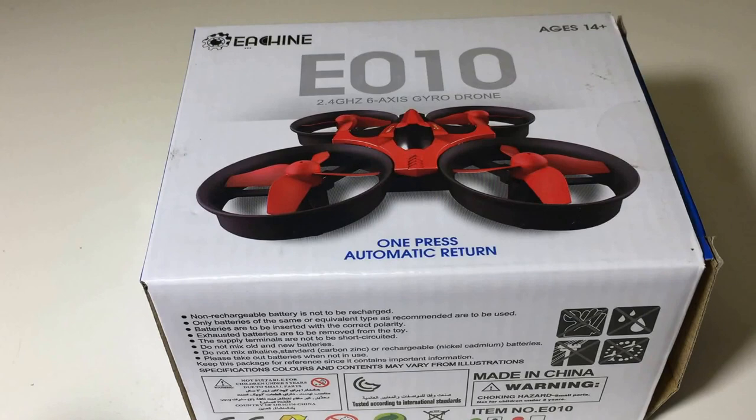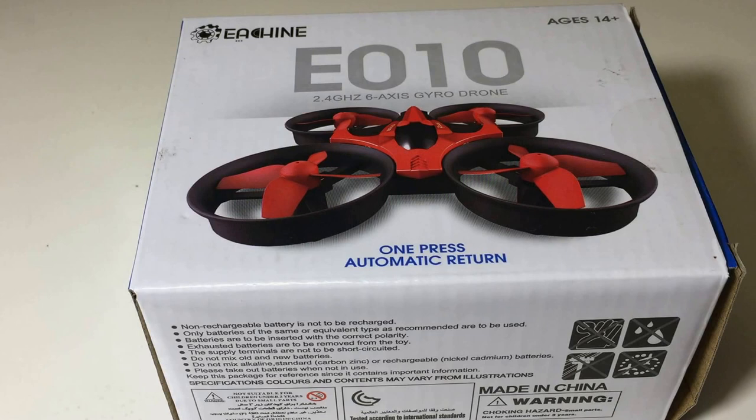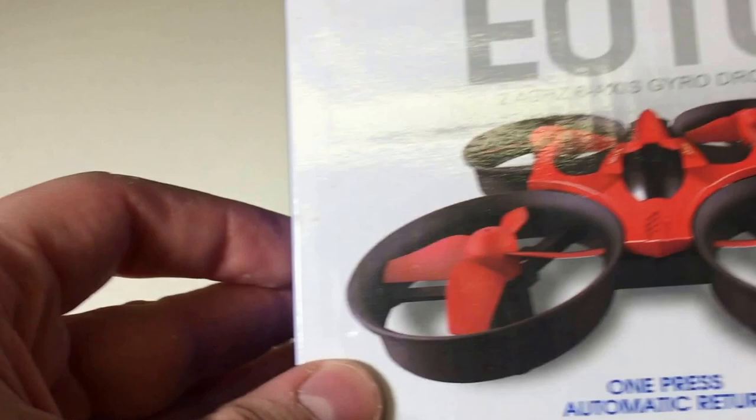Today we're going to be looking at the eachine E010 quadcopter, called a mini whoop knockoff. It's getting popular for indoor flying and a lot of people are modding these and putting FPV cameras on them. I'll be doing that in a future video - it will be my first FPV quadcopter. For now we're just going to do an unboxing, see what's in the package, do a little test flying, and give some pros and cons at the end.